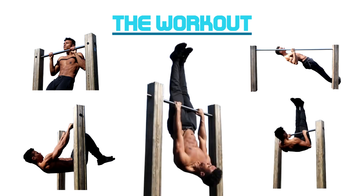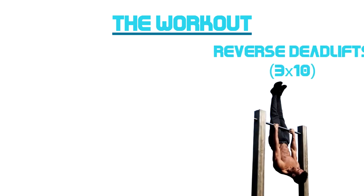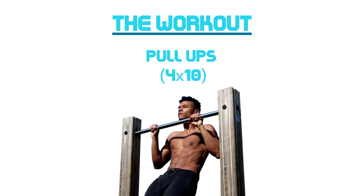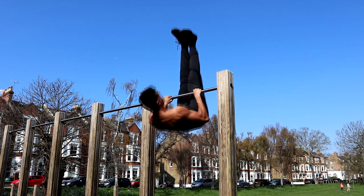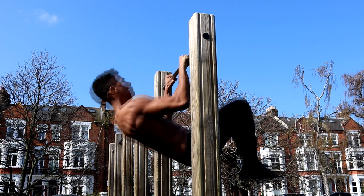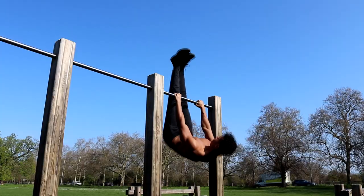The calisthenics back workout we're going to be doing today consists of five exercises: advanced tuck front lever ice cream makers, pull-up rows, reverse deadlifts, and pull-ups superset with bodyweight rows. I'm going to show you what they look like within a workout context first, and then I'll explain the first three exercises in detail so you can get straight out there and start building a strong aesthetic back.